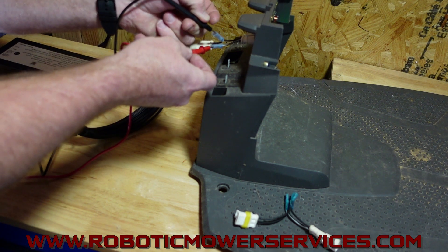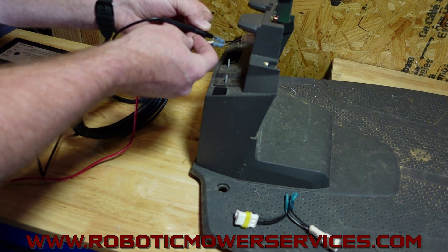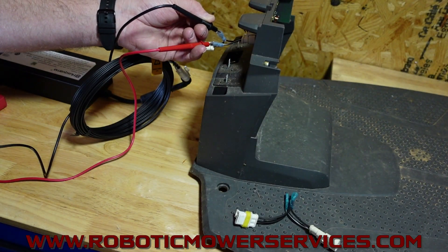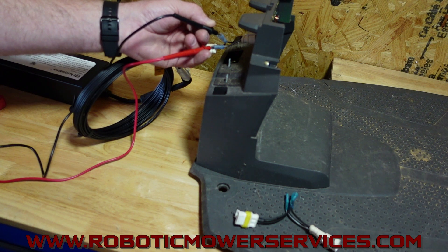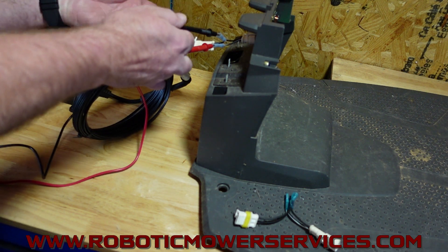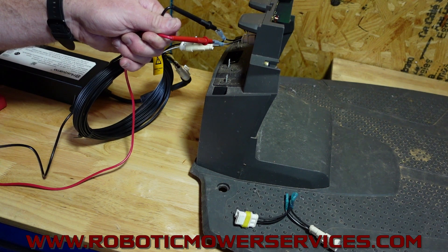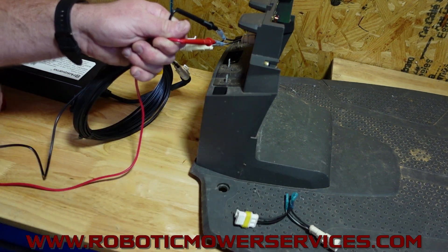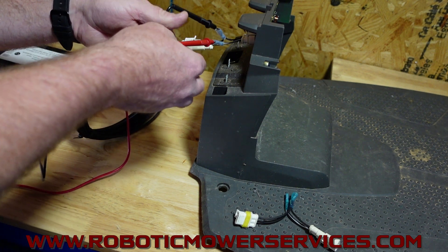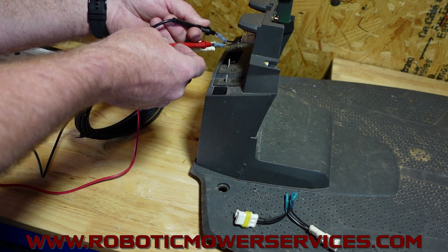What's nice about this is you can do this while the mower is coming in to charge. So if you have an issue where your mower comes in to charge and the LED goes out on your charging station, you might be wondering: do I need a transformer? Do I have a problem with the circuit board? Well, you do this and you can tell — okay, I've still got power coming all the way through, so it's going to be my charging station board. Or wait, my power just dropped off once my transformer was under load. Let me go back and test my transformer before I spend a lot of money replacing a circuit board or transformer I didn't need to replace.